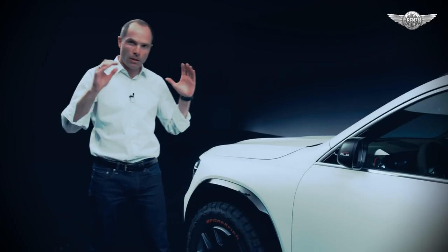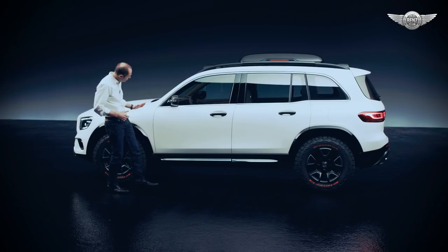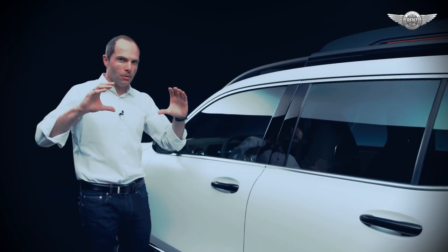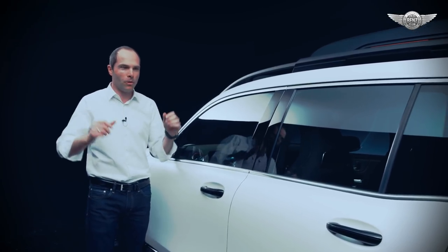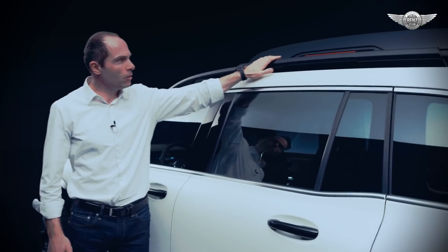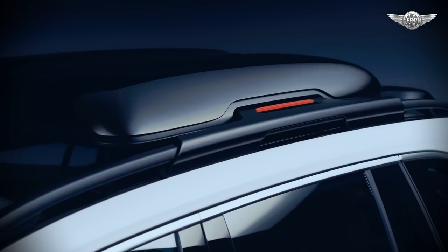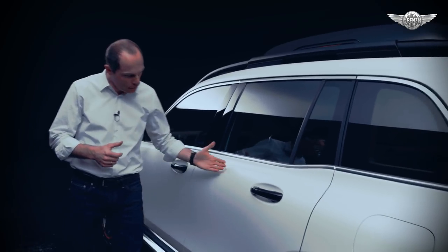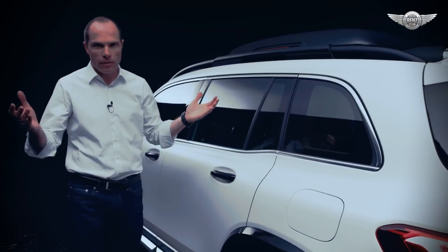Very long but horizontal bonnet and very upright A-post — unusual for designers, as usually we want to lower the car and make it sporty. This time we want to pronounce the height, therefore we also add a roof rack and a roof box. Of course we have very clean surfacing, typical for every Mercedes.